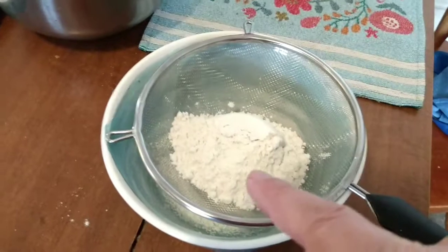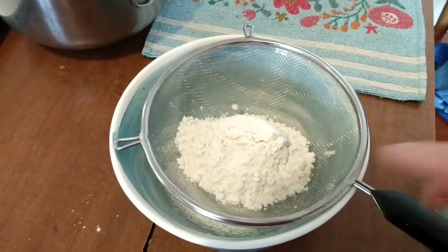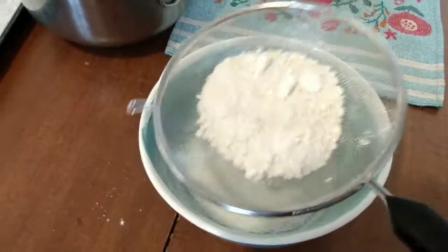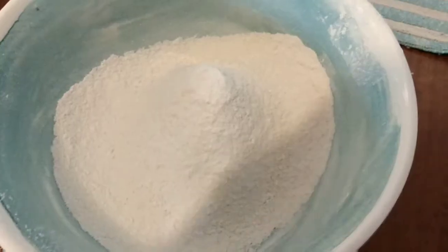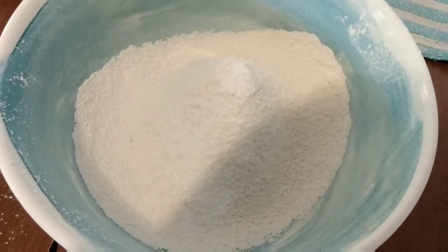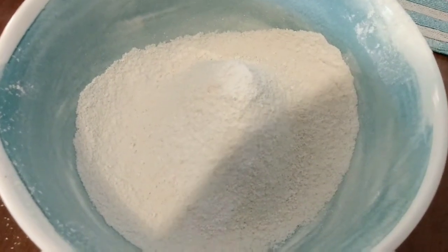In this bowl, we're going to sift. I already put in the salt, the baking powder, and the flour, and we're just going to sift it through my new sifter — this is from the dollar store, we'll see how good it works. That worked out good. Now all we need to do is wait for the chocolate to melt.